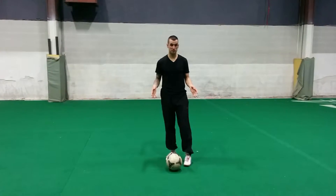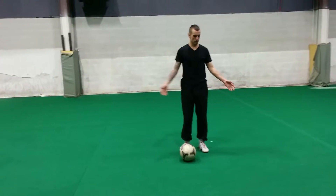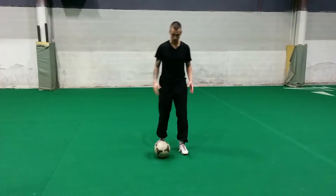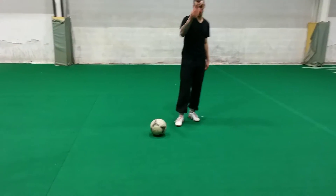Just do this in your basement if you have space. There's one video where I move the couch in our basement and I do a drill. So you can find space — you don't need much space. The tighter the space, the better. You're going to develop your touch and your dribbling and your control.